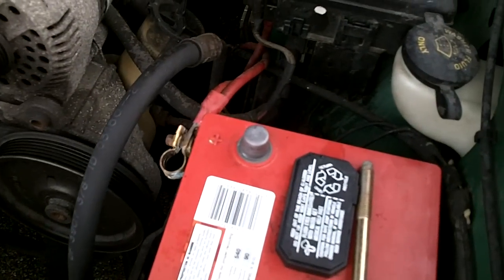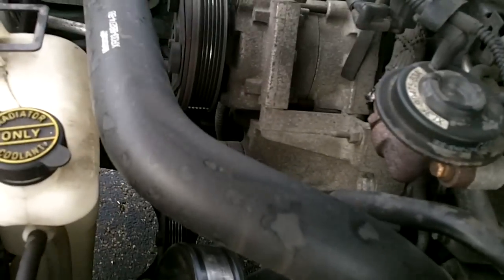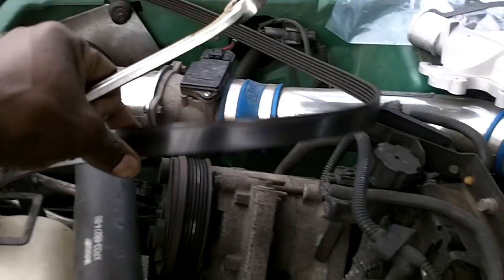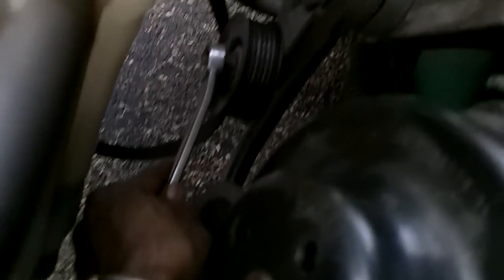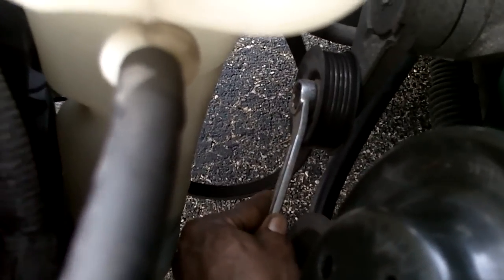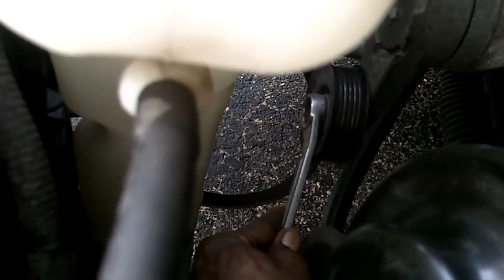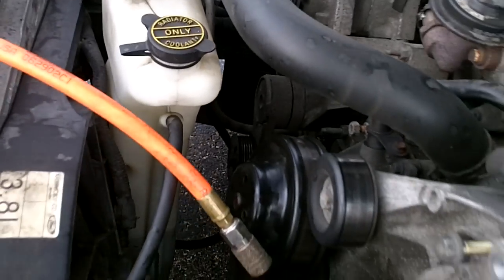First thing you really want to do is you want to unhook your battery. That's always a safe way to go. From there, you want to take your one belt off that's on the vehicle, which is the harness, which is right there. Basically how you do that is you come down here and it's called a tensioner. Down here my wrench is going to come into play. You just basically take it and you pull up on it and the tensioner will come towards you and it will release the belt, and you basically take the belt off.